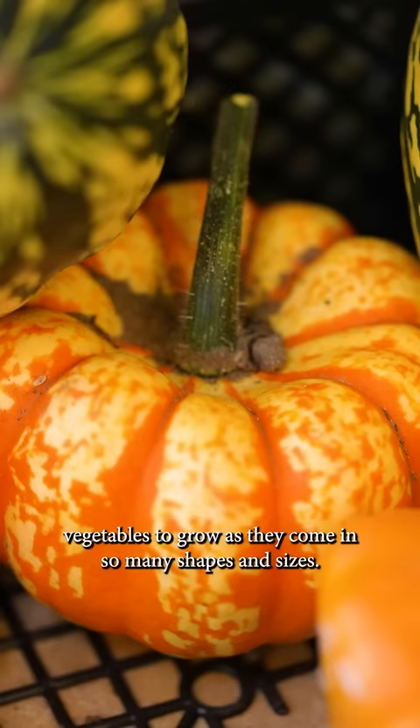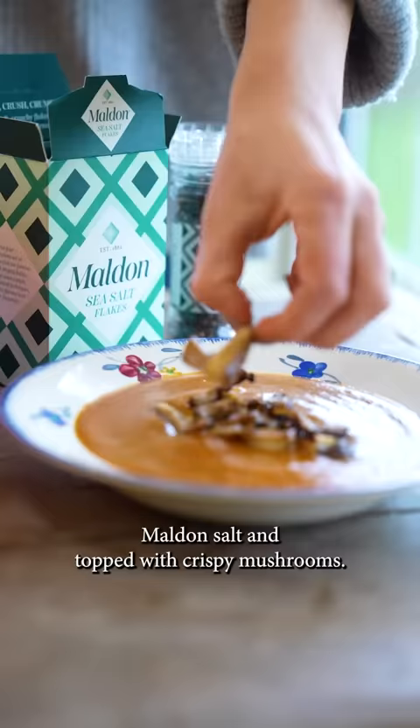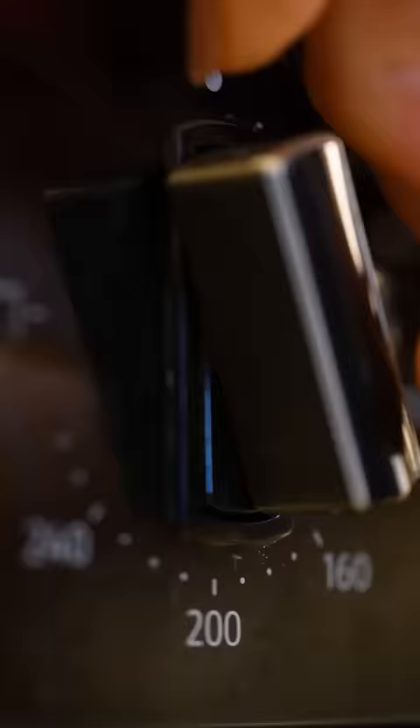Squash is one of the most exciting vegetables to grow as they come in so many shapes and sizes. One of my favourite recipes is squash soup seasoned with fresh herbs, mould and salt and topped with crispy mushrooms.